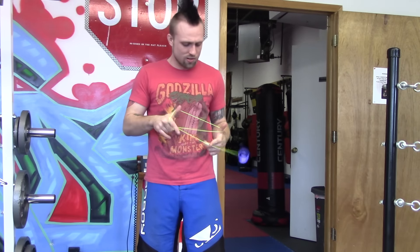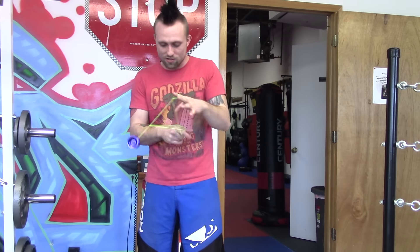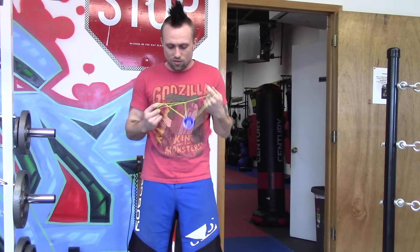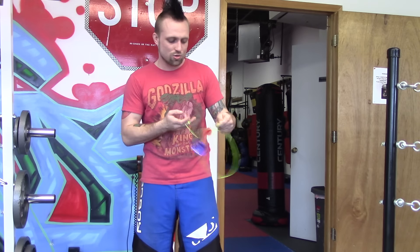For the price of it, you can't really go wrong. I think I got this like three years ago for like 15 bucks. It's probably still only around 15 bucks — all the Magic Yoyos are basically 10 to 20 bucks.